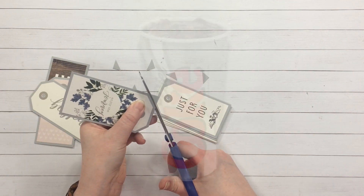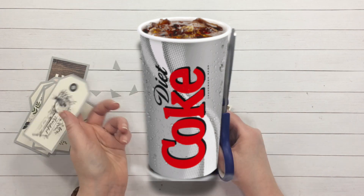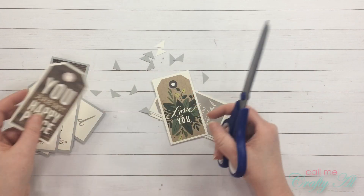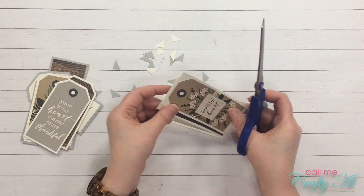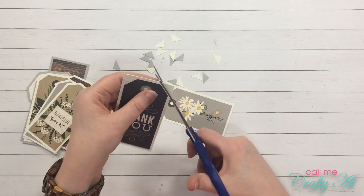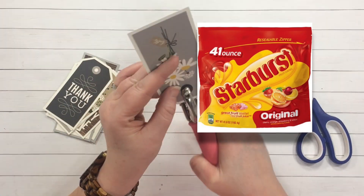Question fourteen: what is your favorite drink and/or snack to have while crafting? To drink, that is definitely a Diet Coke — preferably fountain Diet Coke from McDonald's. I don't usually snack much while I craft, but if I had something it would be something sugary like Starburst or Skittles versus chocolate.